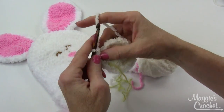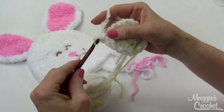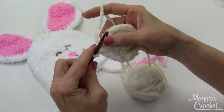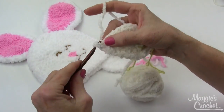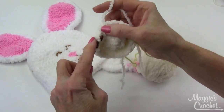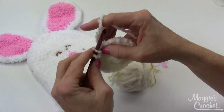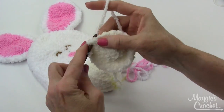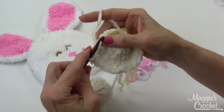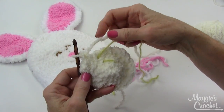On the next round, work an increase and then one, one — you're increasing with one more stitch in between your increases each time. So here's two and then one, one, then two, then one, one and two, and one, one. At the end of this round you'll have 24 single crochets. Move the marker again.